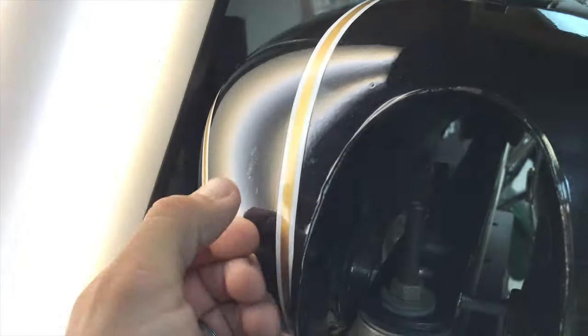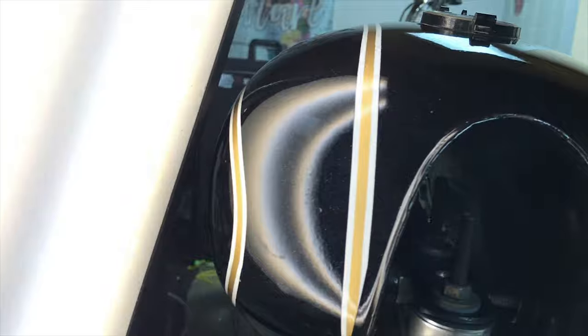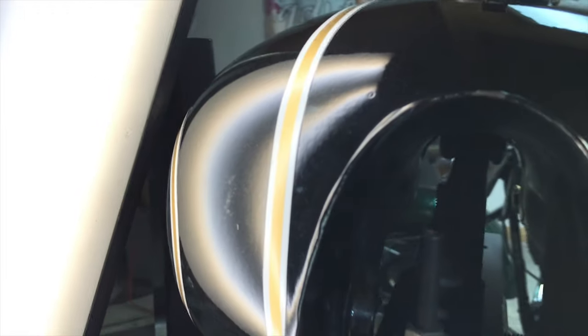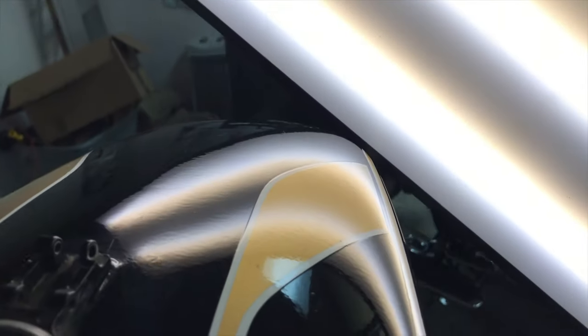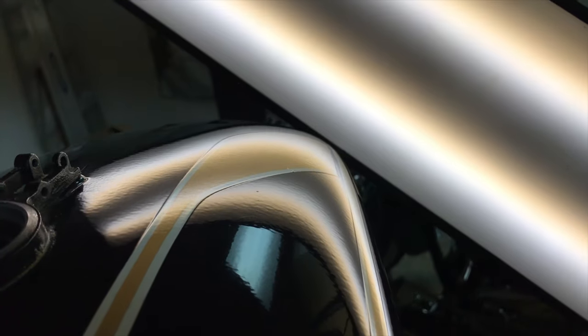We got all the dents out and the customer was extremely happy with the repair. Here's the top side — that larger dent, about the size of a golf ball, we got that completely shaped out as well. The customer was absolutely blown away, loved the results, and was extremely excited when he got his tank back. Jobs like this are really rewarding for us — we love working on restorations and older tanks.